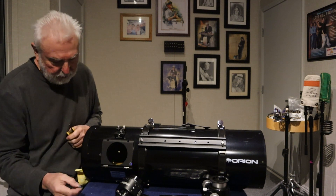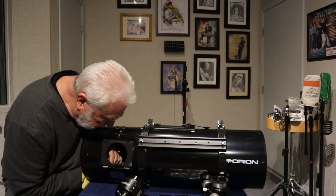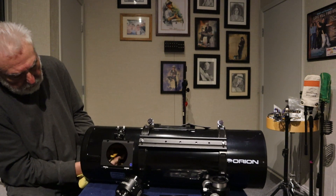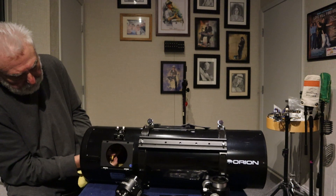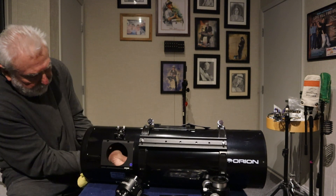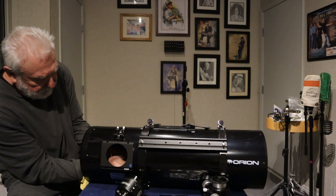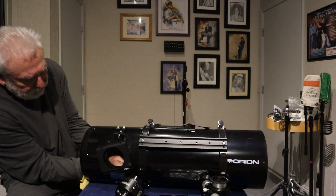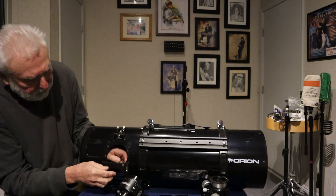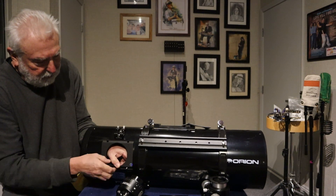At another end of these barrel nuts are the other two screws like this that come with the kit. They're longer than the originals with the focuser, and it looks like they're going to be a perfect fit. You see how much not only safer but easier this is having the spider and secondary out of your way — you can work more freely here. That works too.